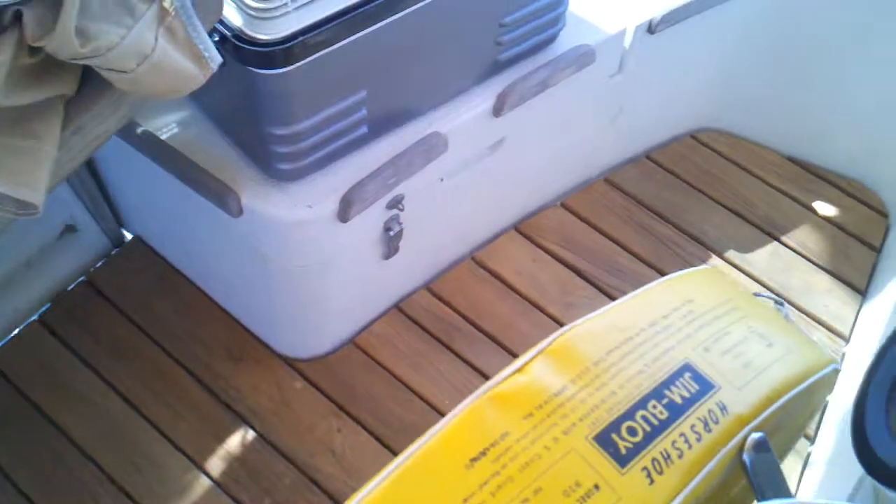Just came onto the boat and voila! Our cockpit grate is here and it's done. Looks real nice. Owen did a nice job. Fits real good. Did a nice job cutting it around the binnacle. Looks good.